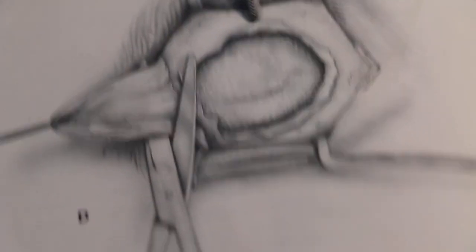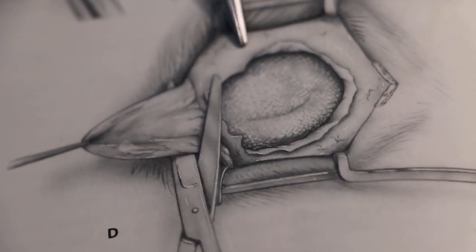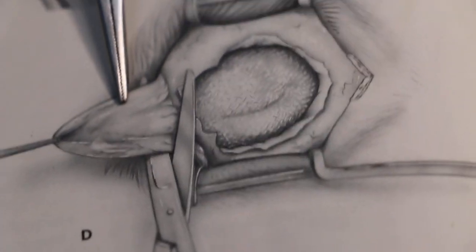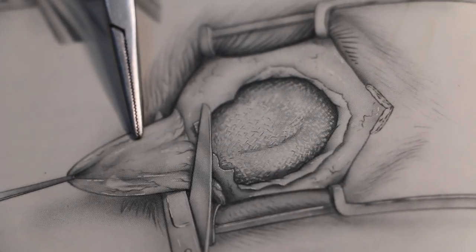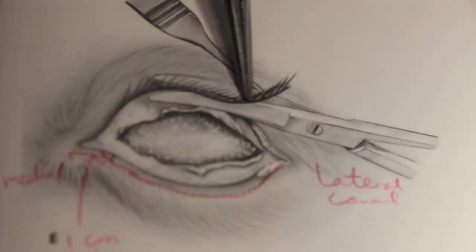The next step is to find the third eyelid. I use electrosurgery to cut it off. In the end, we are left with this opening where the eyeball used to be.